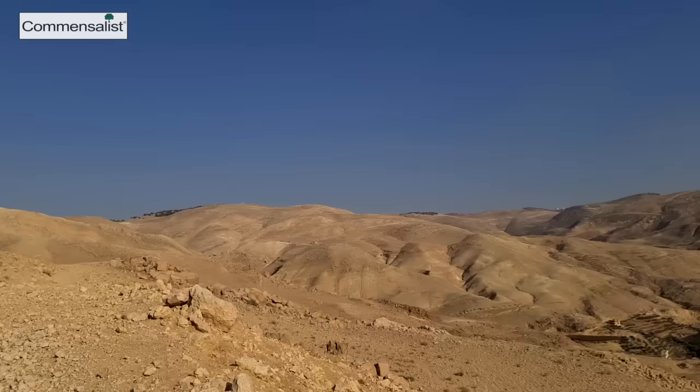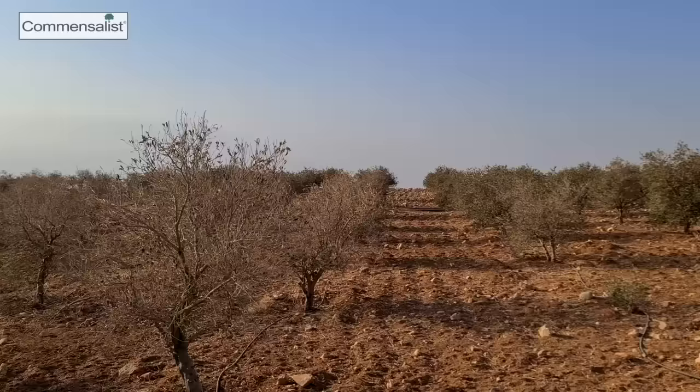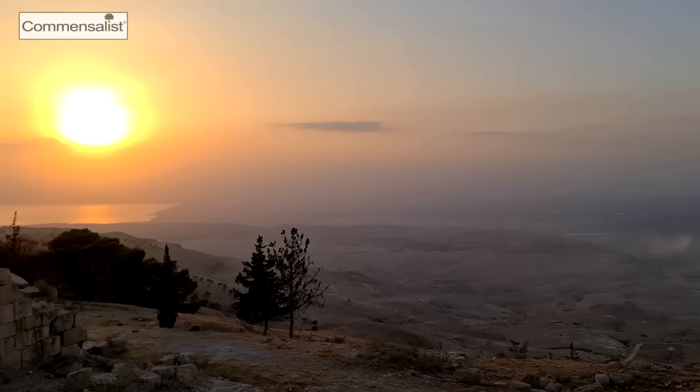This is a video about hope. I want to show you that if it's possible to create a food forest in these kind of situations, it's possible everywhere. I'm very close to the Palestinian-Israeli border. Behind me you can see the Dead Sea, one of the saltiest water bodies in the world.